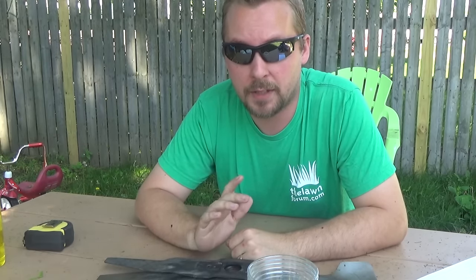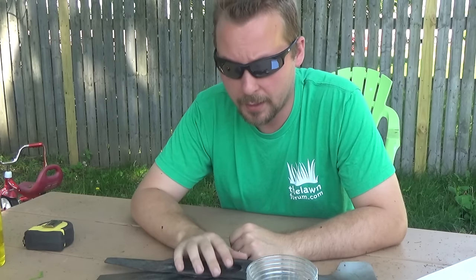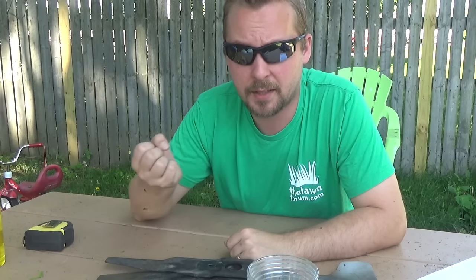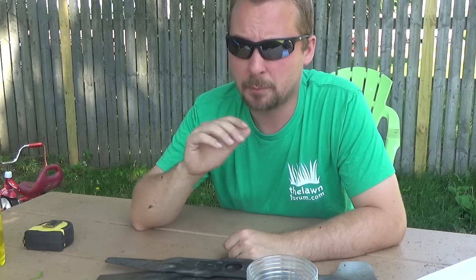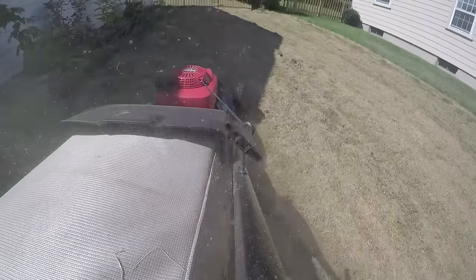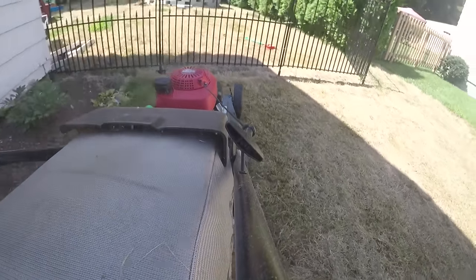You also want to be mulch mowing. A lot of people like to bag because they think that clippings will turn into thatch — that's actually not the case. Thatch is something else, so don't worry about it. Most likely you won't have a thatch problem. What you actually want to do is mulch mow so that the grass clippings go back and return nutrients to the soil. They say if you mulch mow every year, that's like an extra application of fertilizer and nitrogen, and it also brings moisture. So mulch mow, and bag only if there's a very specific reason — like if you're scalping or if it rained and your mower just can't mulch mow because it's way too thick.